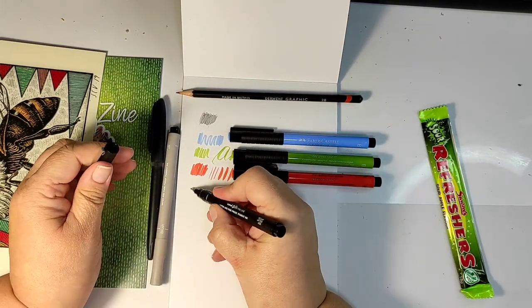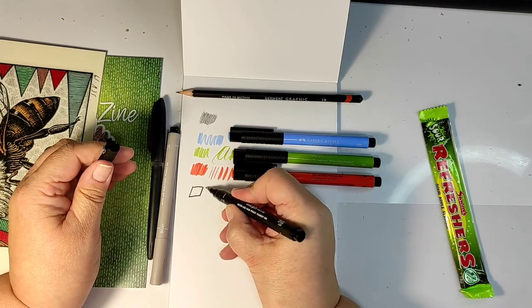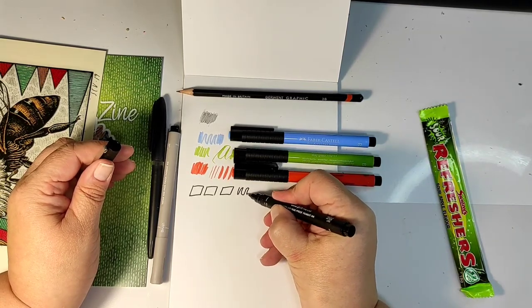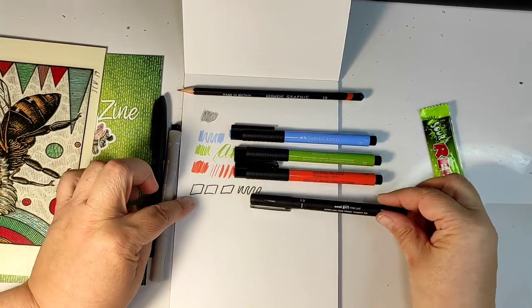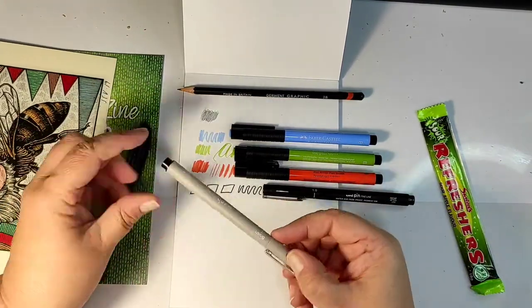Next we have the line drawing pen — a black pen that is water and fade proof and contains pigment ink. That means it will not only be waterproof, but you can color on top of it with alcohol markers and it will not bleed. It's a good thing to have. This one is quite thick: one millimeter.